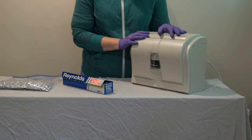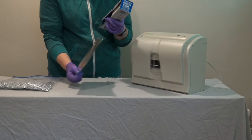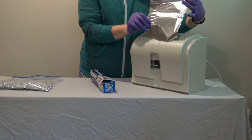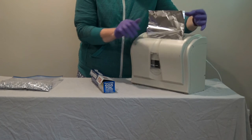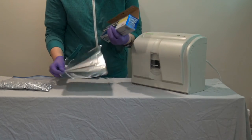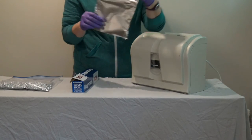So to do this, I cut a piece of aluminum foil that's about the width of a sheet of paper and just feed it through the shredder like so.